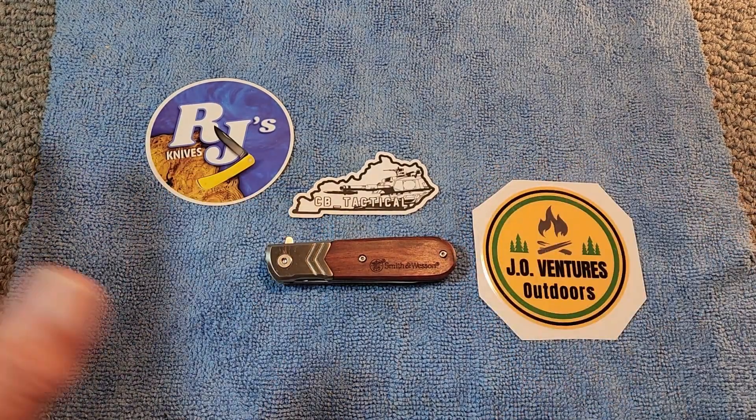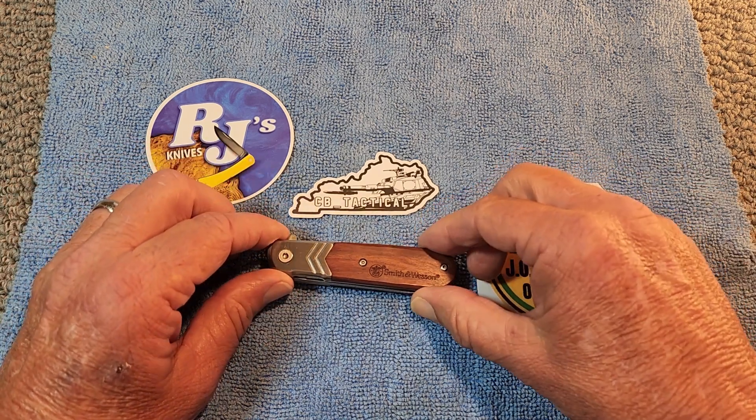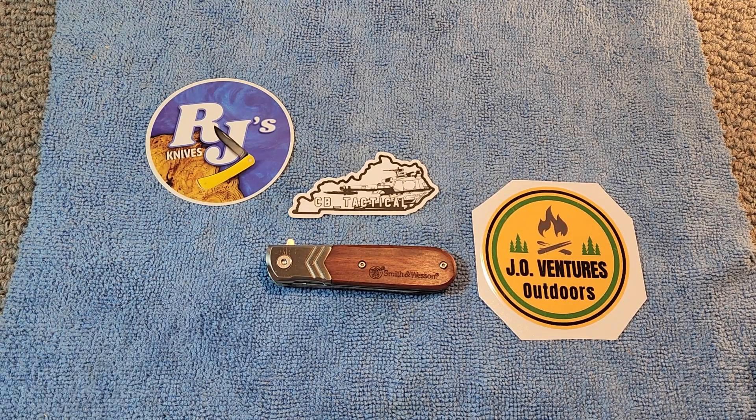Just look at all the different channel collaborations we've got going on here. It's a fine time to be a member of this knife community. So anyway, what we have here again is the Smith & Wesson Executive Barlow.